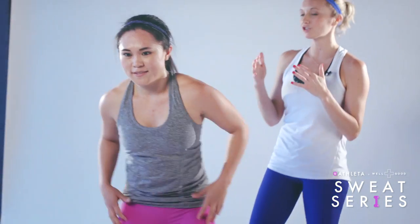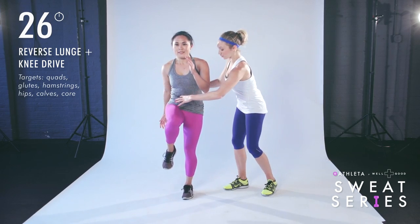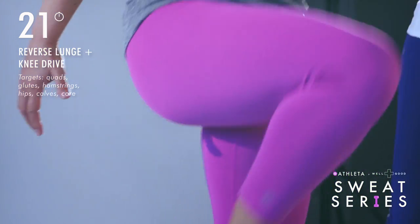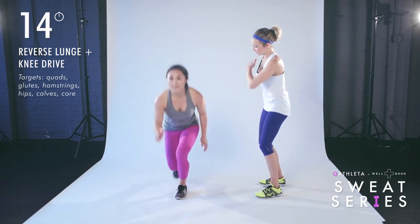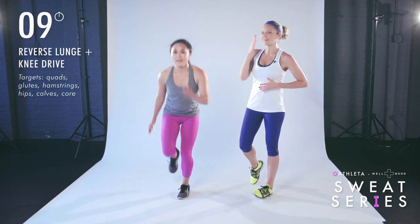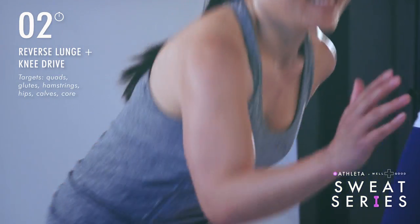Coming up to standing — we're going to do that reverse lunge to the knee drive. Step back into a nice 90-degree angle lunge, then drive the knee forward and squeeze the core at the top. This is level one. Level two is that sprinter lunge — adding a little more power. Down, jump it up, and still taking your time. Give me one more, and time.